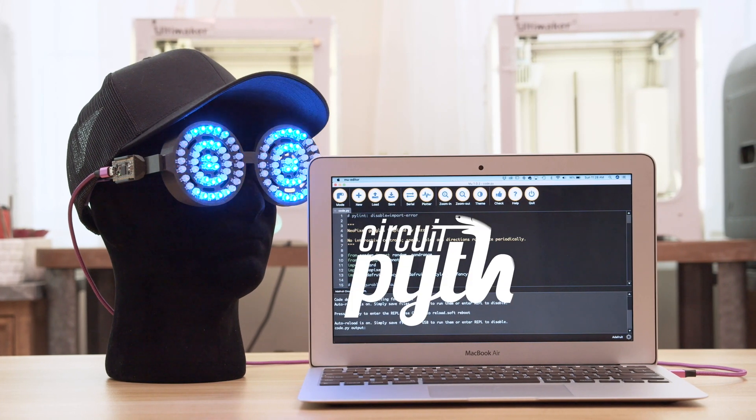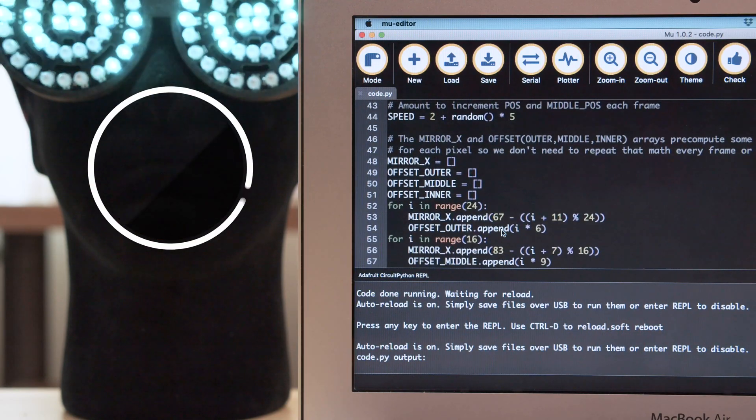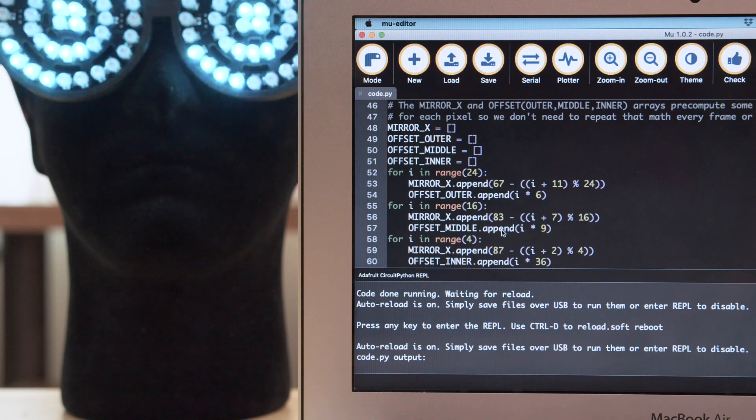The code was written in CircuitPython by Philip Burgess and it uses the fancy LED library. We think it's a great example of animating NeoPixels and it's got a lot of comments too, so definitely check it out.